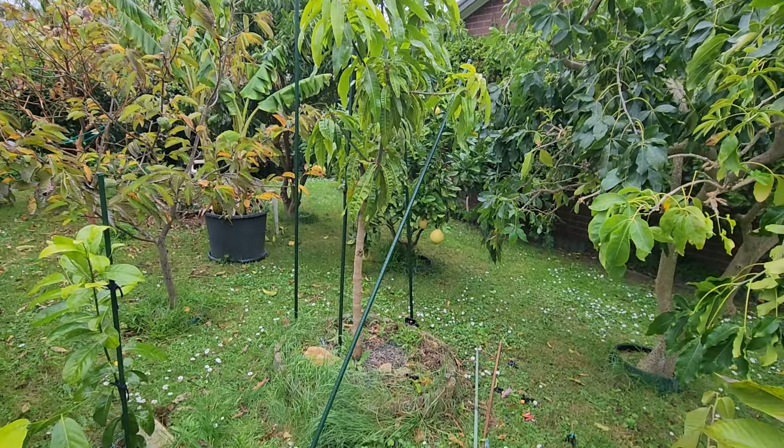We went from the Gold Coast back to Melbourne's lovely grey skies and wet weather. But it's not cold — can you believe it's 22 degrees Celsius, the first week of spring? The cold is the main problem in Melbourne, not the rain or the clouds. That's fine.